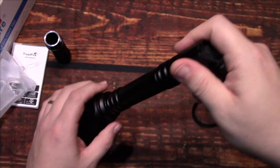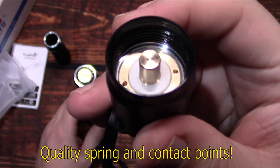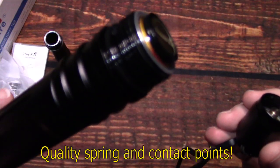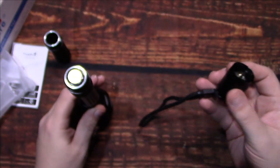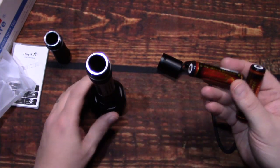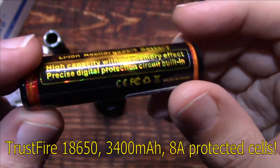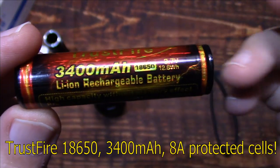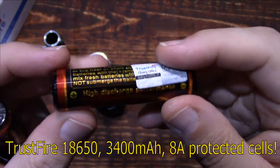Let's open this up and I'll show you the insides. There's a straight contact point on the tail, and it does have some grease on the threads. Now this does come with batteries, so this is a complete kit — that's really nice. As you can see, they come with protected cells. These are going to be a little longer than your normal unprotected cells. These are 3400 milliamp — so it's going to give you a lot of power and good run time. These are 8 amp cells, so the protection circuit should be right about that as well.